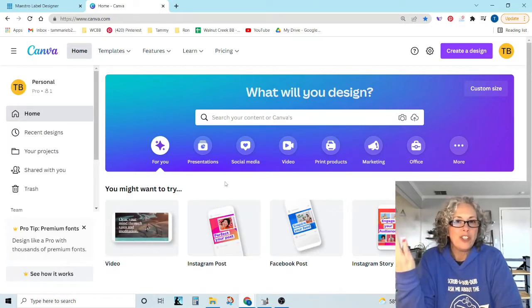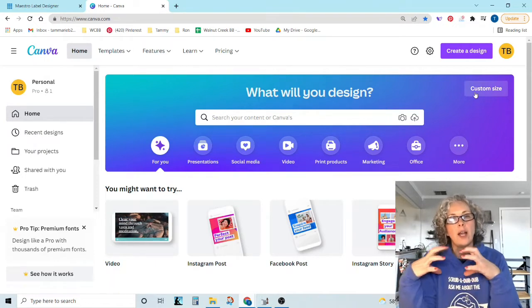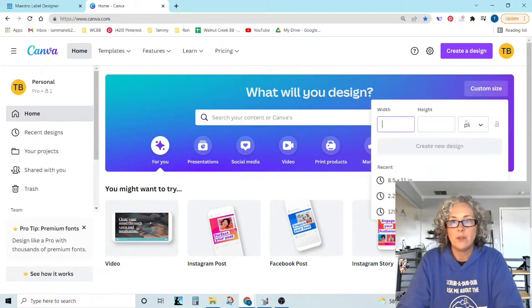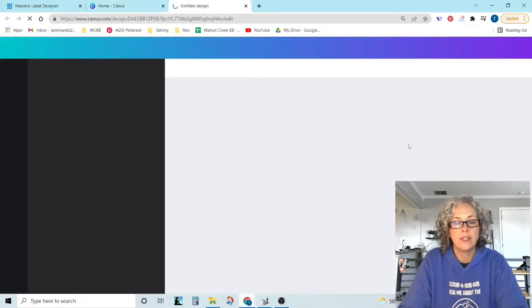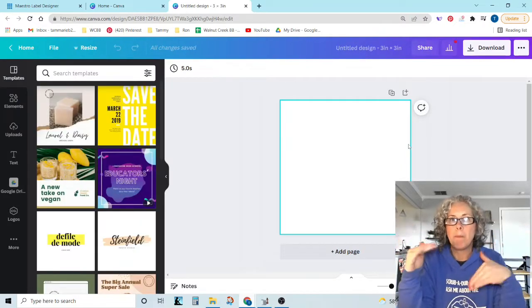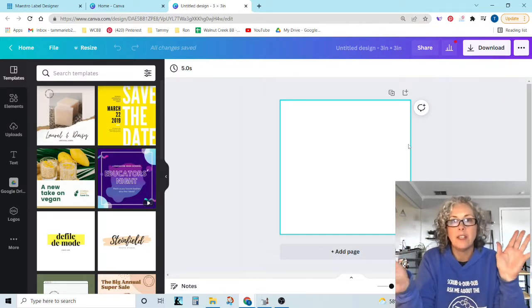I'm just going to do a generic one for you guys so you can see how I do it. My eight-ounce jar gets a three-inch circle label on top, so that's what I'm going to do. I'm going to change this to inches and just do a three by three and then create a new design. When you do a circle design you have a box — you can't say I want a circle. This three by three image is what we are going to create our label on.